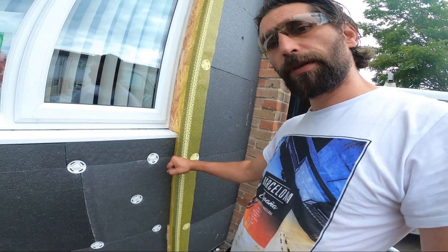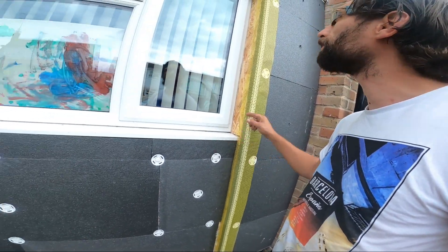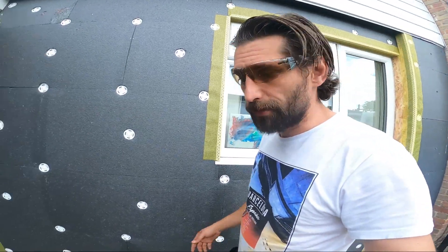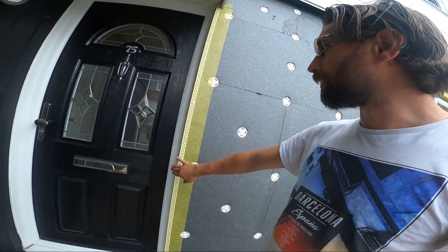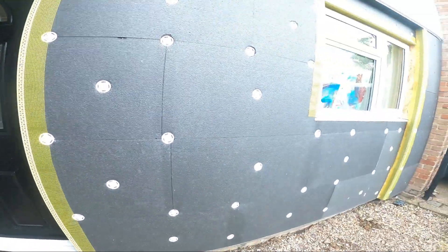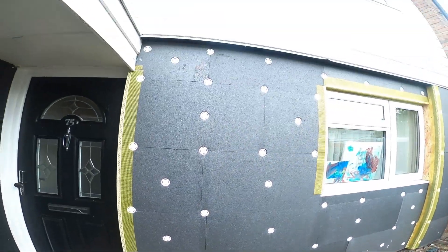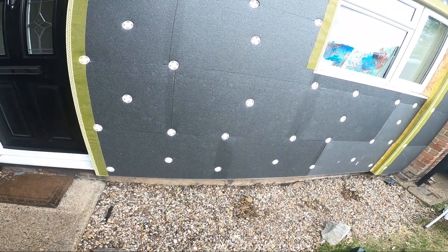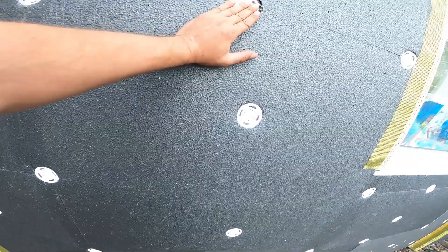I also put the corner beads on, so that is going to go all around the windows and all the edges, so I can make sure that I will have a nice straight line, a nice straight edge. Now the next step is just going to be the filling of these fixings here.